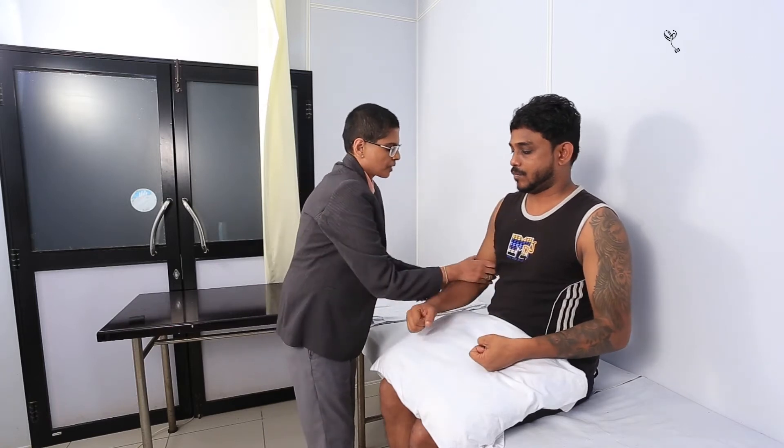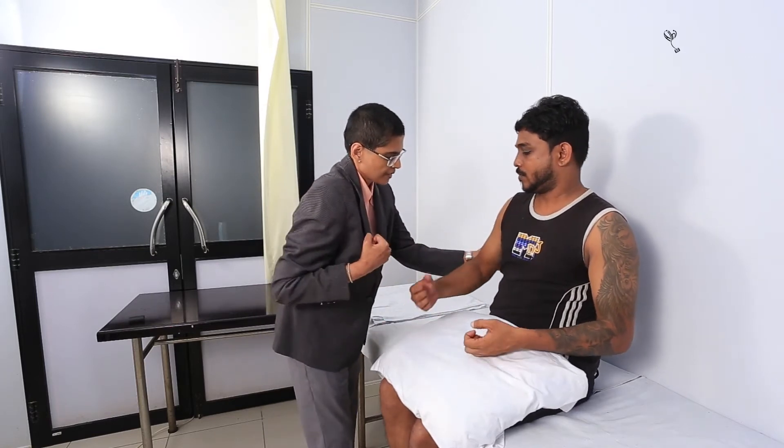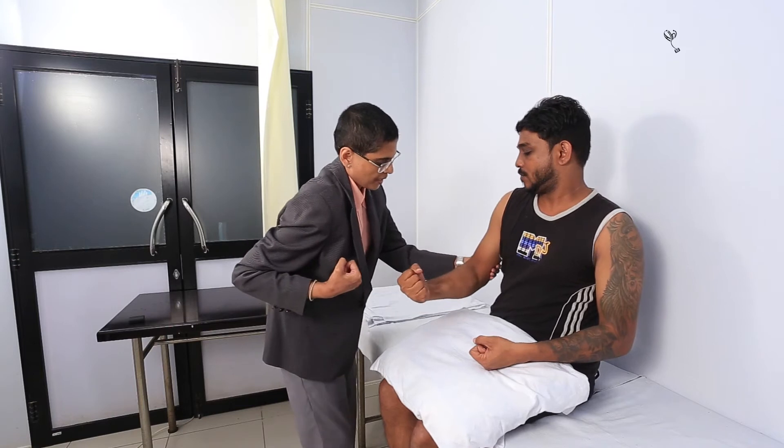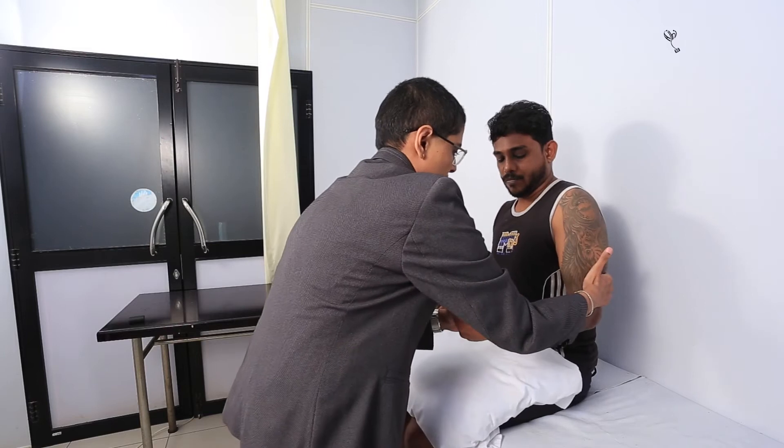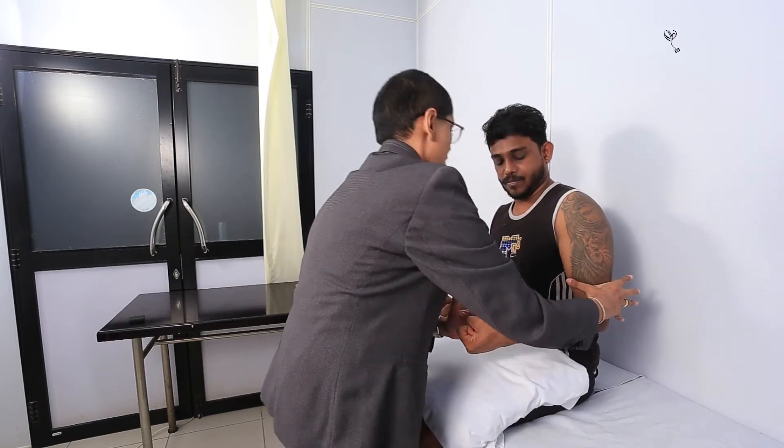Can you push your hands behind? Like this. Pushing behind. Okay. Push it in front. Okay, good. Push it behind. Push it in front. Good.